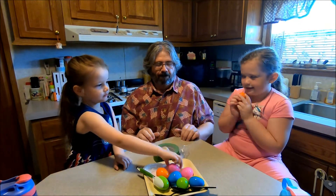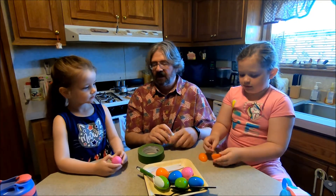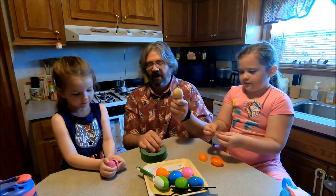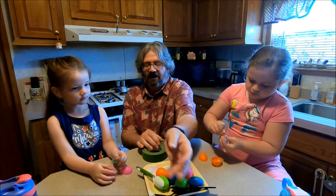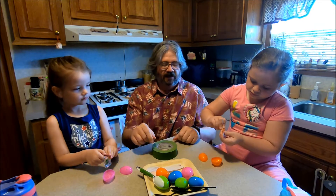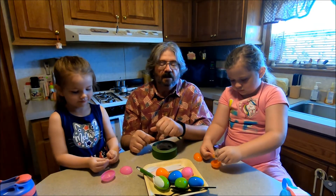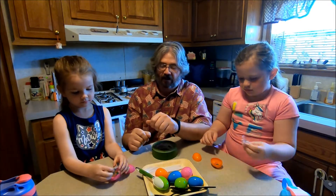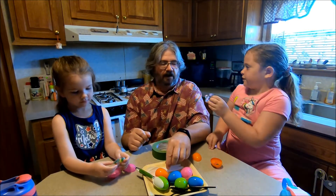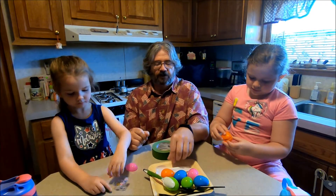Go ahead and pick your egg. I want a pink one! That's fine. Okay, open it up — is something in there? I have some rice in case they need it, but they both have jelly beans in them so they won't need the rice. Go ahead and open up the bag and stick them in the Easter egg.